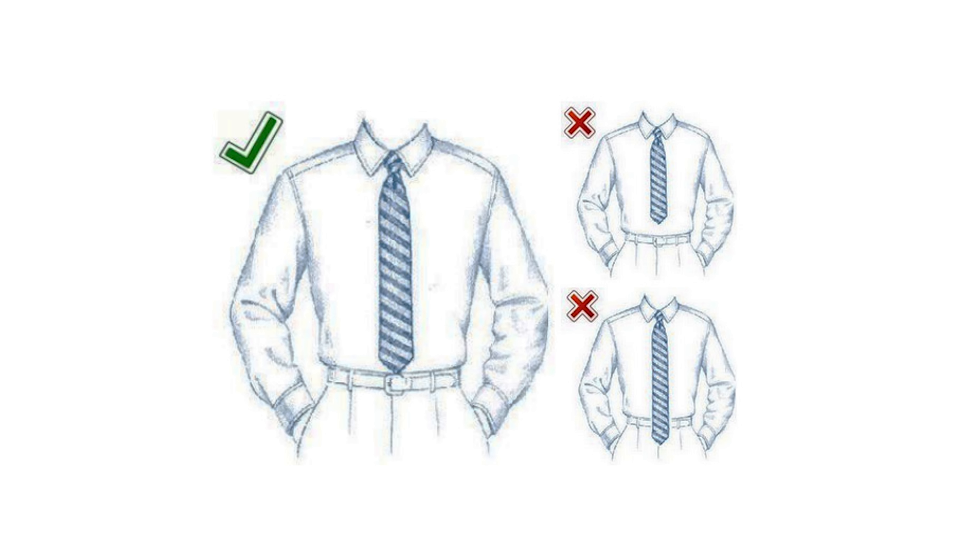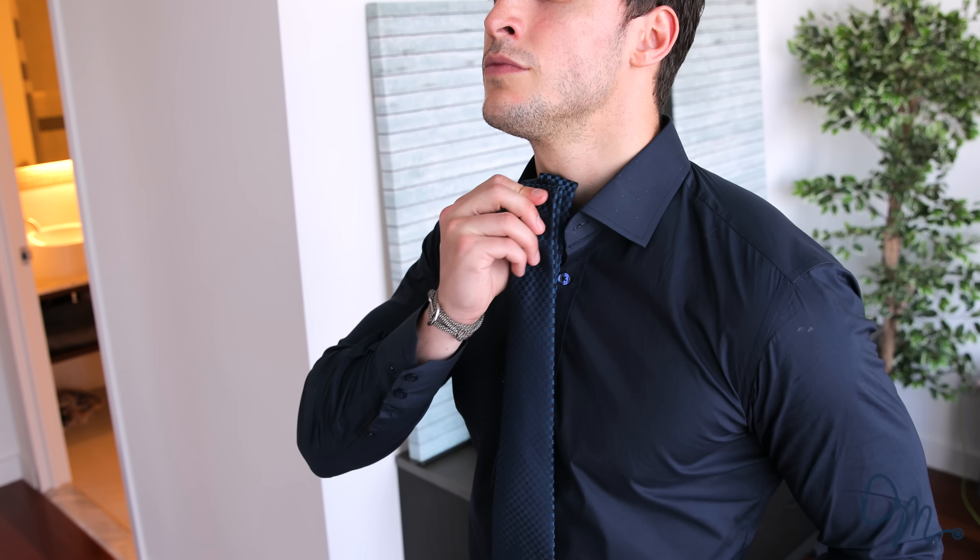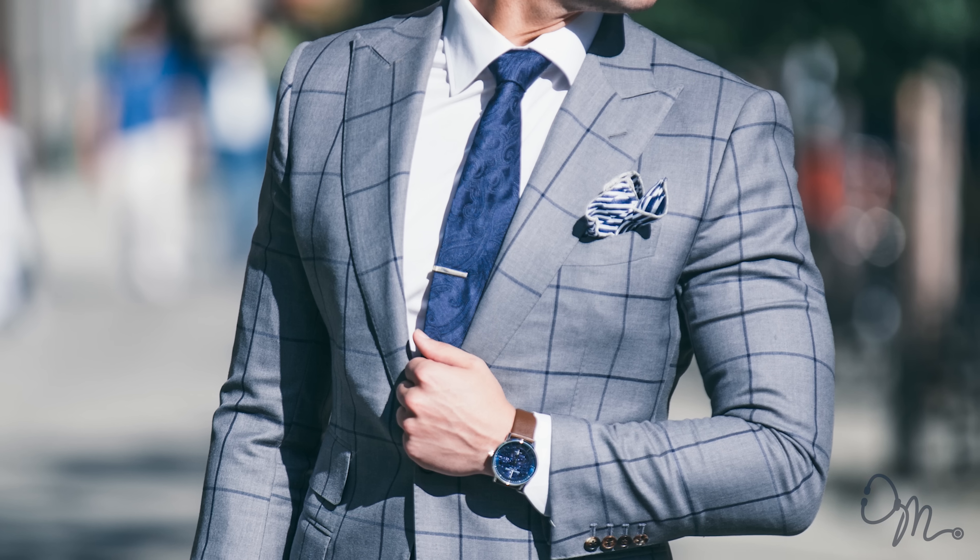Ties. Make sure that when you're wearing a tie, it doesn't go past your belt and it doesn't sit too high up on your torso. Also, when selecting the color of your tie, make sure it fits the color palette of your suit and your dress shirt. I also opt for a tie bar — not only do I think it looks great, but it also keeps the tie in the same place all day without falling to either side.